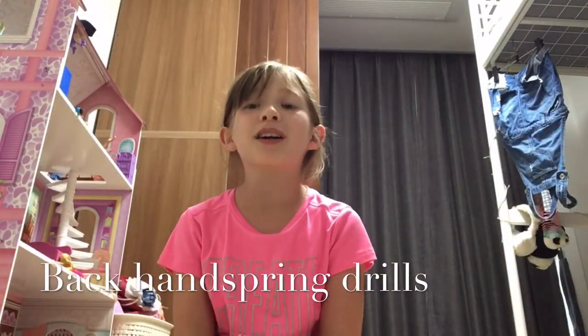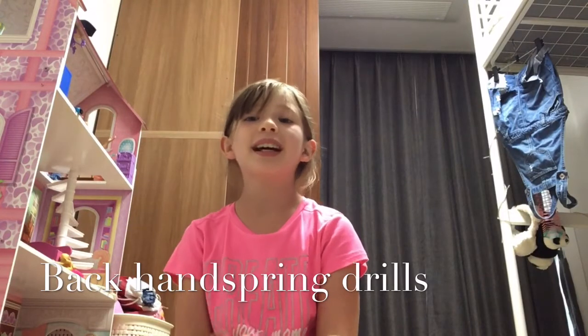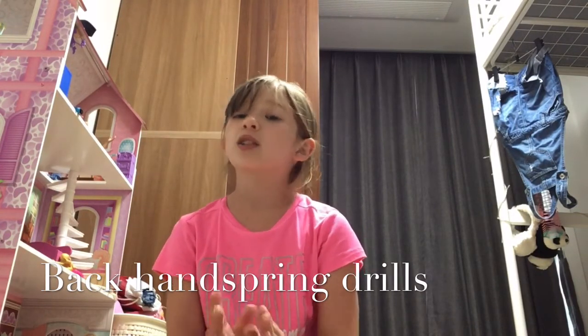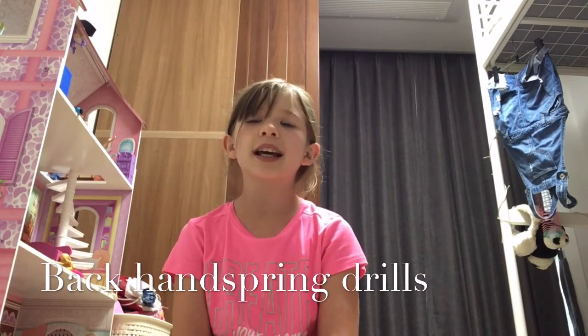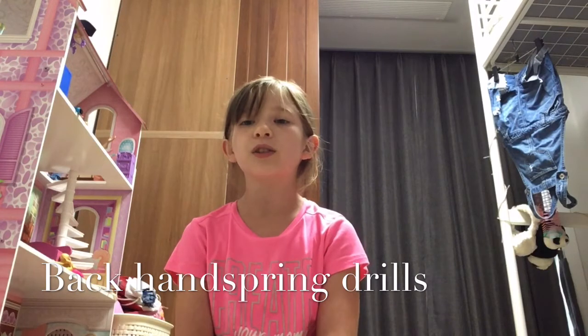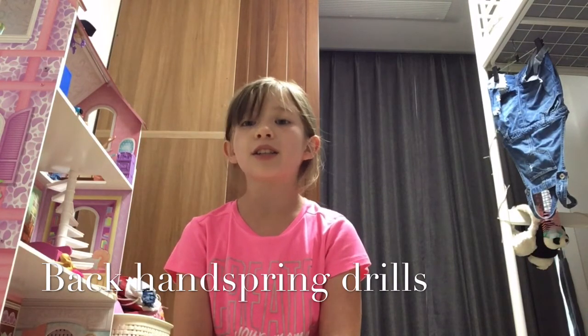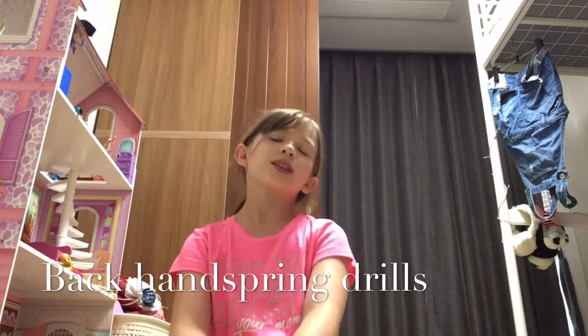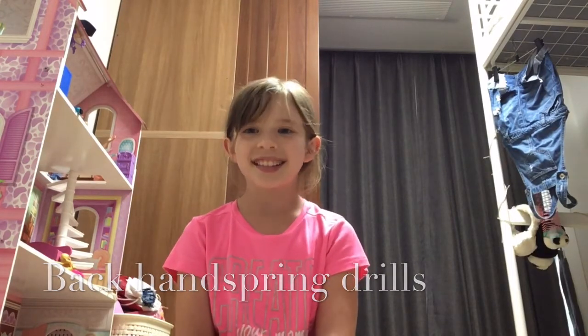What's up y'all? Welcome to Addy Abroad. I'm so excited to be here with you. Today we are going to be working on back handspring drills. I don't quite have the back handspring yet, but I'm still working on them and my gymnastics coach gave me some tips about how to do the back handspring. I do it every day with her, so I thought I could share them with you. Let's get started.